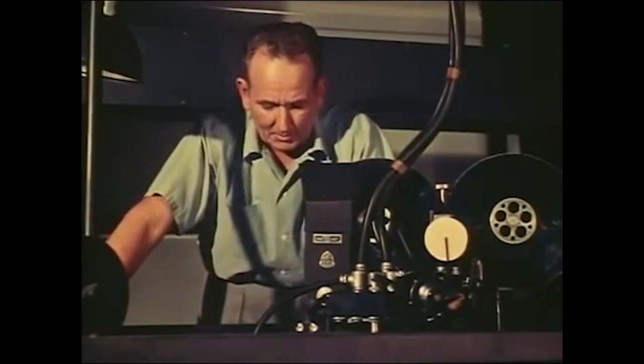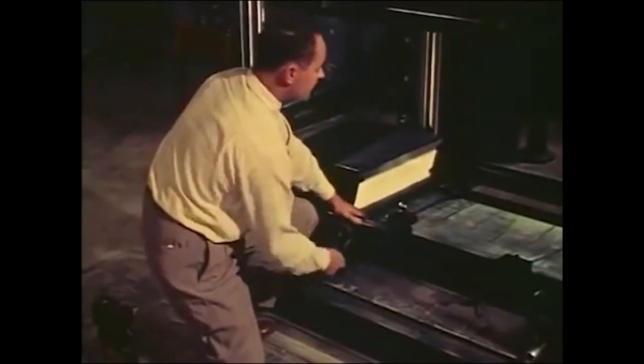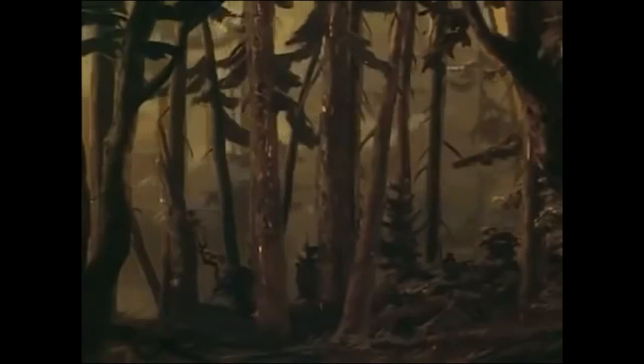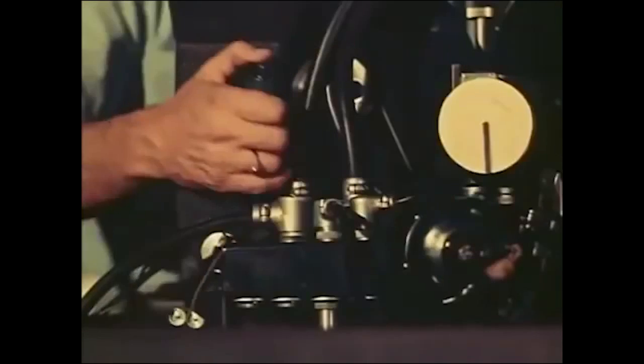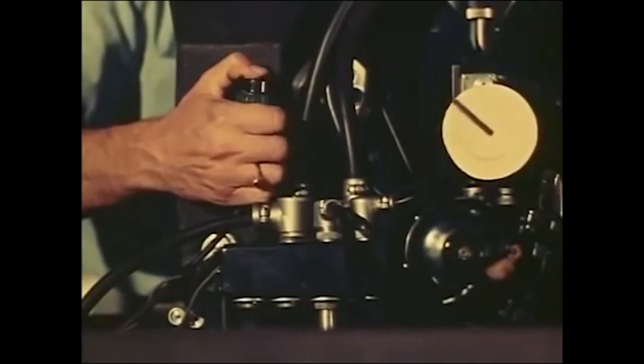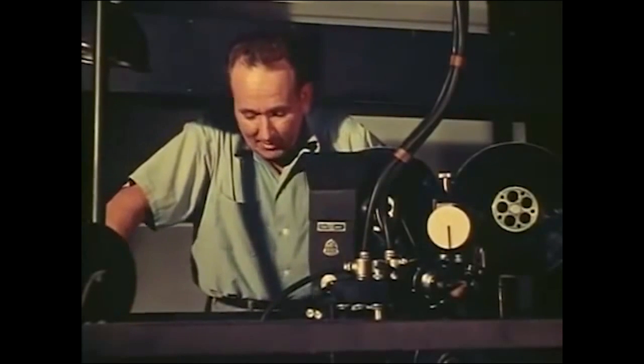Everything's okay except the bottom level. "What's wrong down there, Alan?" "I was moving it the wrong way, Dick — I'm taking it back now." "How's that?" "Looks fine now." Okay, we've got that frame — let's get set for the second exposure.